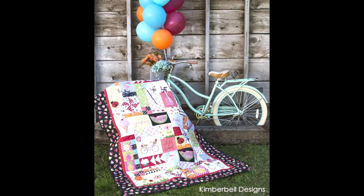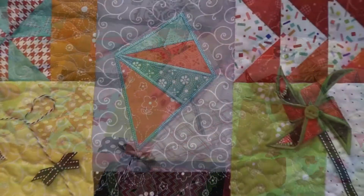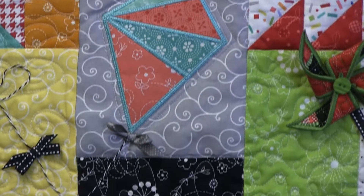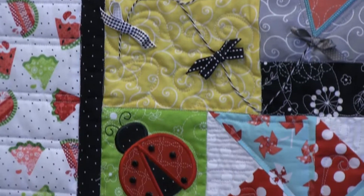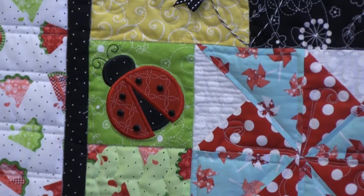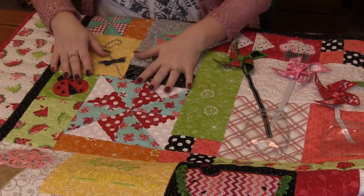So let me show you some fabulous things about this quilt. There are just so many different elements to it. You've got this adorable applique kite, and then of course the string is just tacked down with ribbons in different places. The cute little ladybugs, some pinwheel squares.